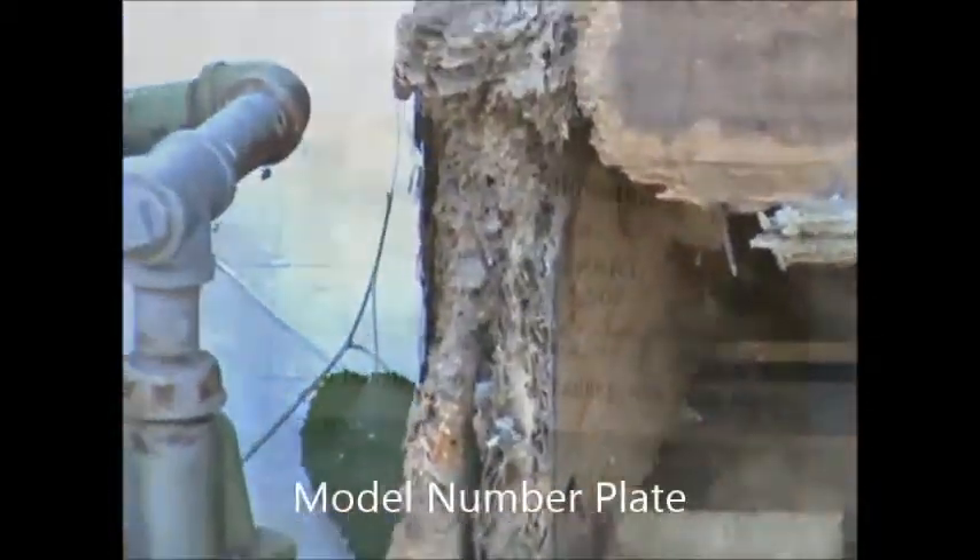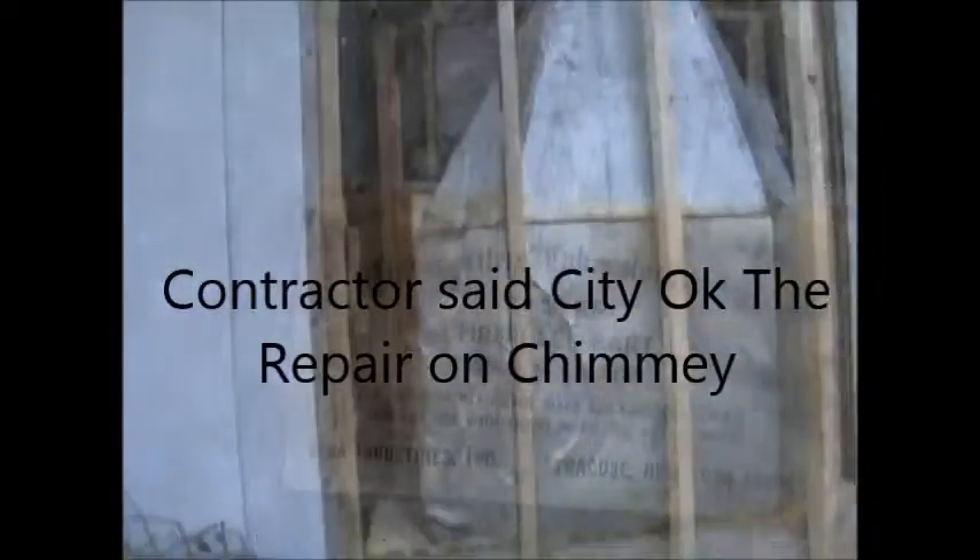This is damage from taking down the chimney — it's supposed to look like that. This is the repair work.